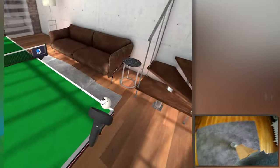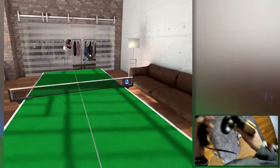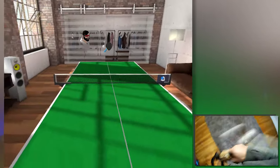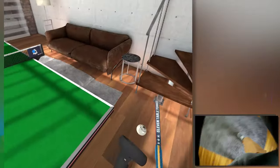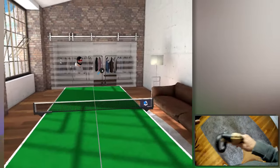If you consider two Oculus Quests at $399 plus $399, that's $800, plus the cost of these printed paddles, and you're pretty much at the same price as a real table tennis table.